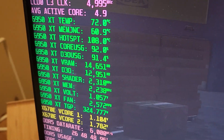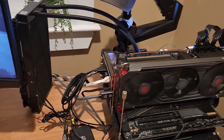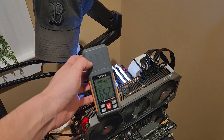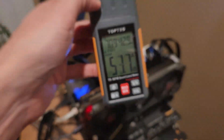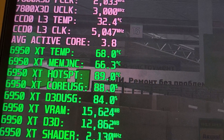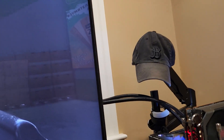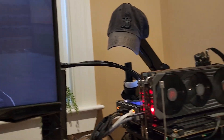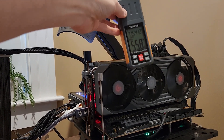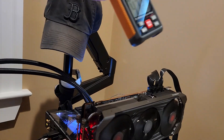To recap the before state: hotspot around 110, GPU temp 70, memory junction around 60, fan RPM around 2500, and decibel level around 65–70 in front of the card and around 50 closer to me. After reseating the cooler, the hotspot is now at 90 — a 20 degree difference. Fan RPM is about 40 lower at around 1500, and the sound went down by a good 10 decibels up close.